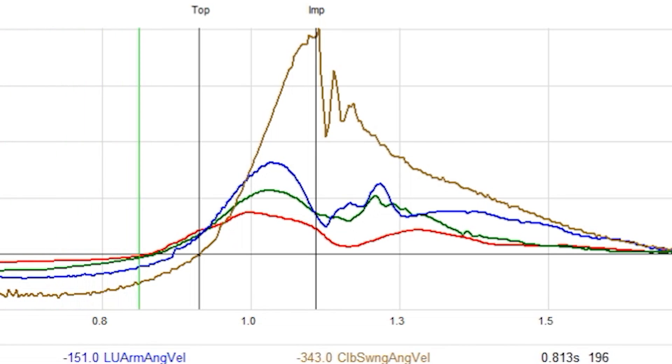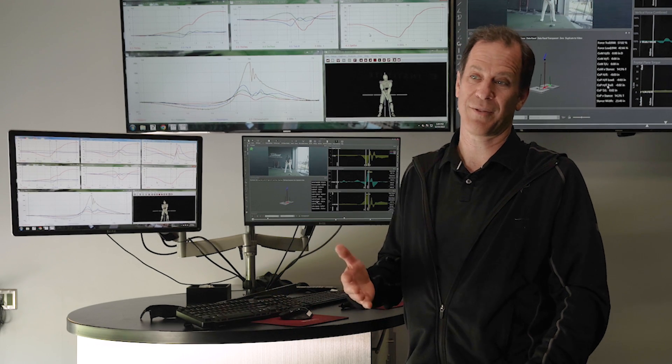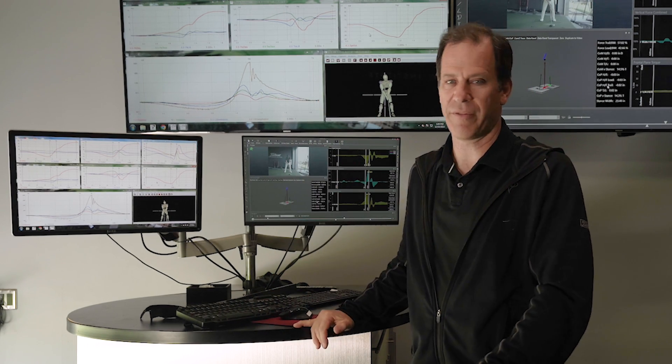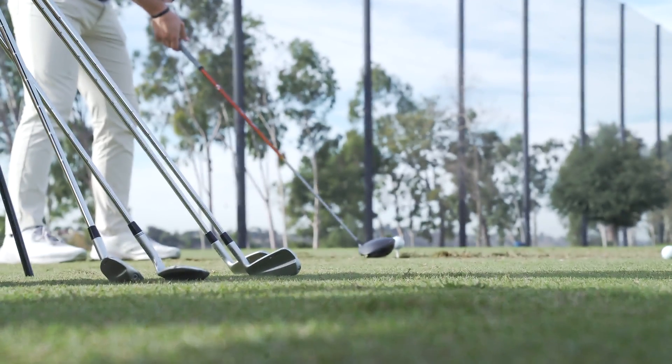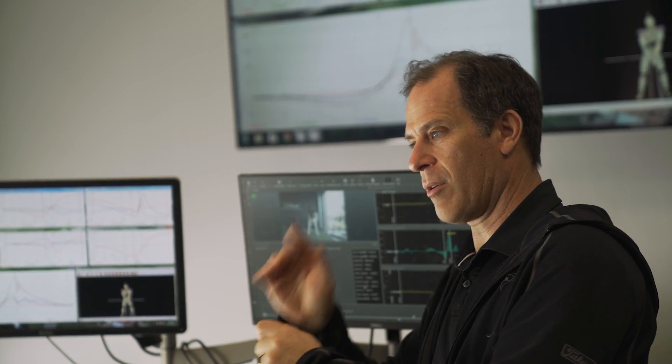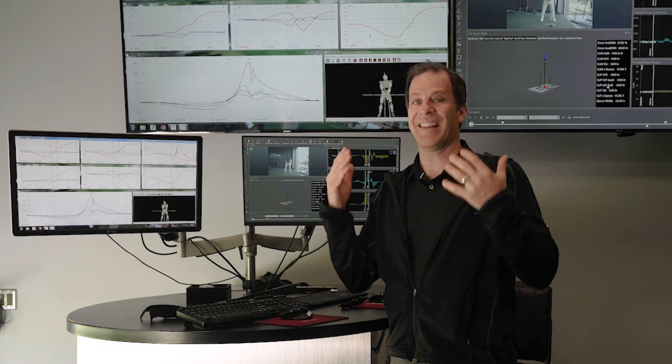His body speeds are like PGA Tour normal, but the club velocity was cruising at 2,500 degrees per second. Average on tour is around 22 to 23 hundred. So he does a great job of really rotating the club really fast — he's got like 126 miles per hour club speed. He gets an incredible energy transfer from his arm to the club, and he does that with lag.